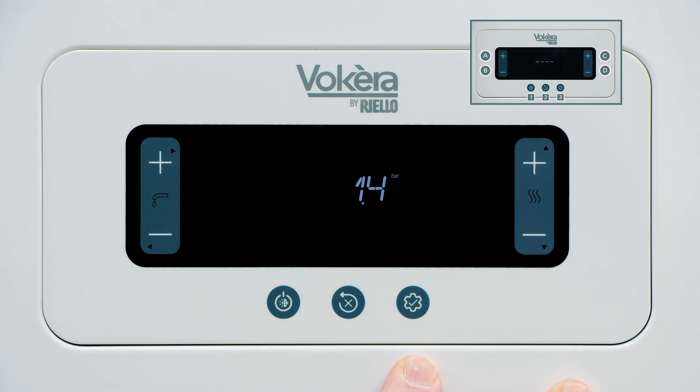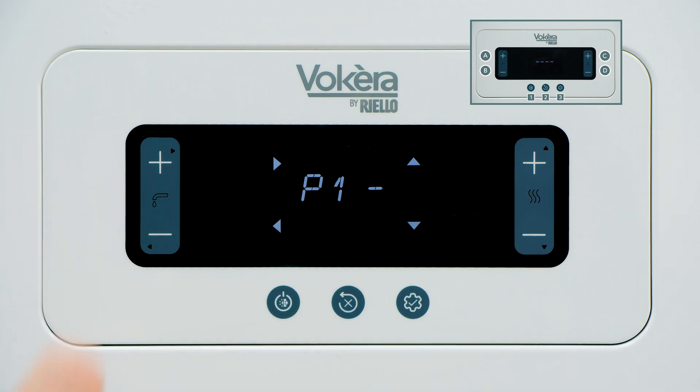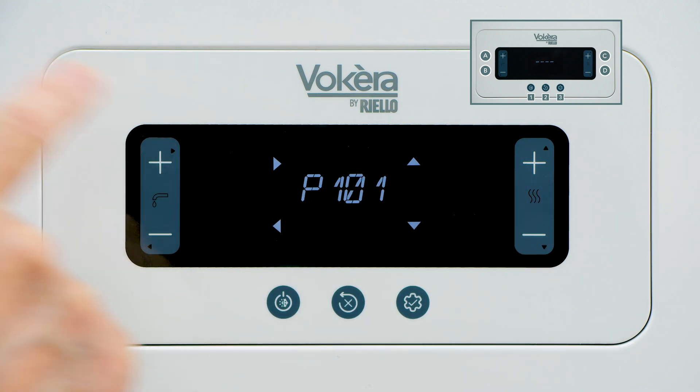We can use the information button for another purpose — it can take us into setting some user parameters. For information, a brief press is all that's necessary. But if we want to go into parameters, we need to press and hold for 2 seconds. P1 appears — parameter set 1, or as the boiler is telling us, settings.